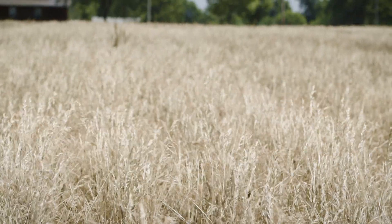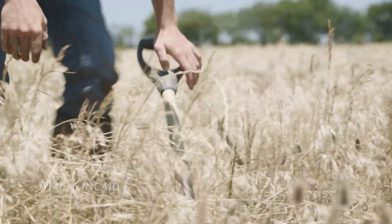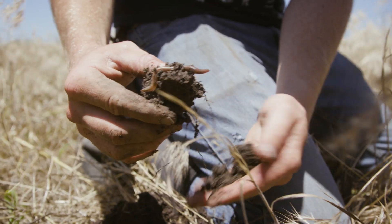This had double-crop sunflowers on it last year with quite a few different species of cover crop growing with it. We pull this up — see how dark it is? There's your earthworm right there. He seems pretty happy and content.